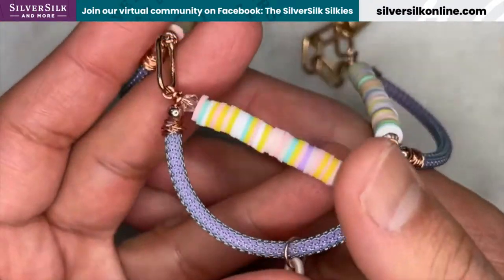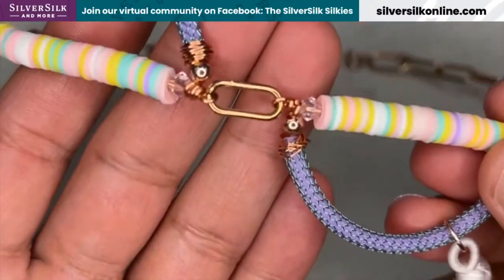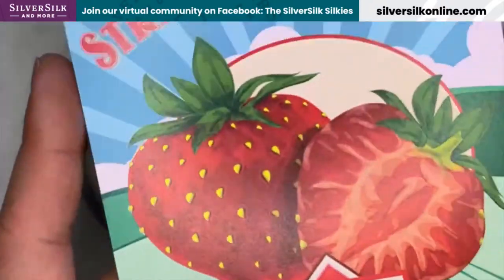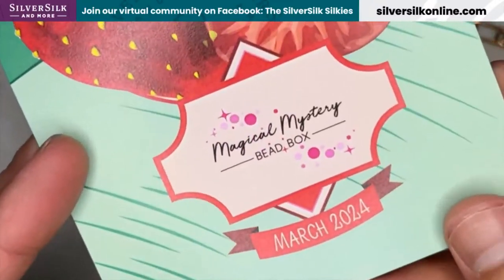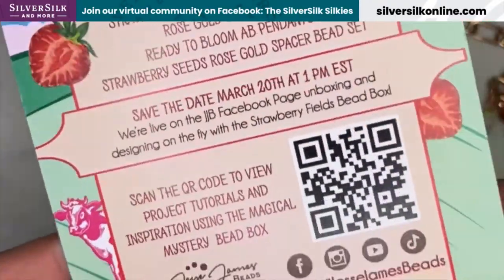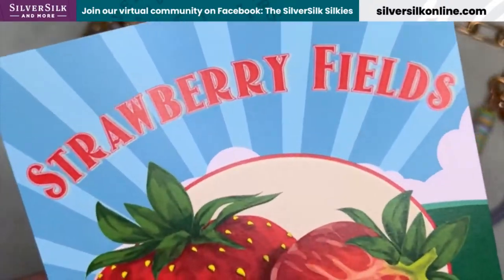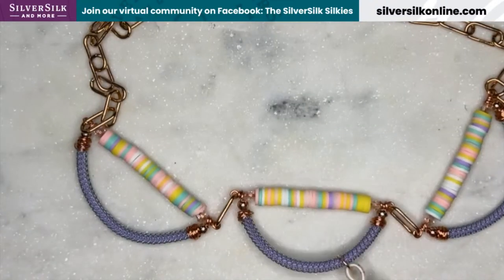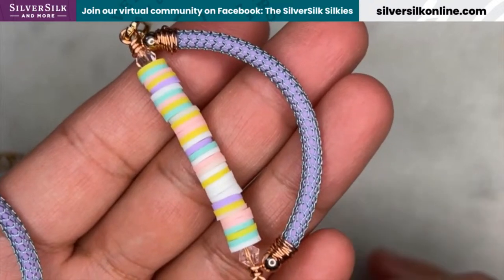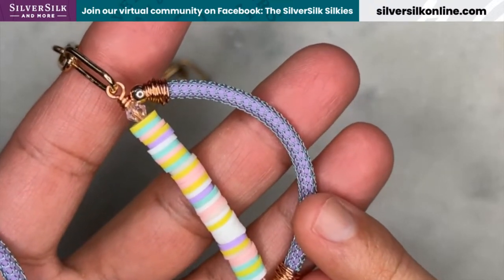One thing to note is where these beads came from, as well as the chain, because this is a really great paperclip chain that has a seam on the ends. These all came from the Jesse James Beads Strawberry Fields mystery box — this one's for March 2024. For those of you watching in the future, they probably don't have this anymore, but their boxes change themes all the time and might include similar materials. You can visit jessejamesbeads.com to find similar materials. You can grab the pipe chain from my store at silversilkonline.com — this is a specialty color using the same inspiration from the mystery box, so you might not find it in the future.